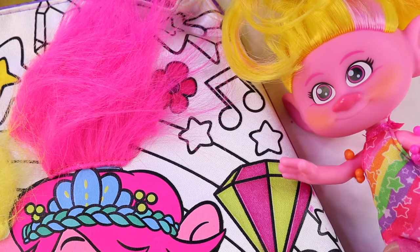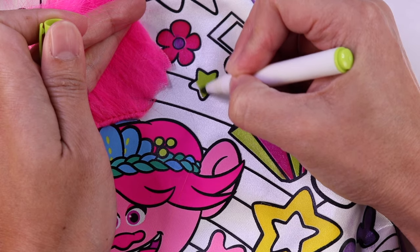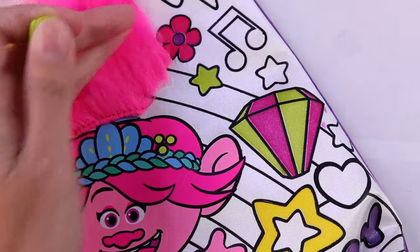I see a star or two, let's color them yellow. Look, more stars! And I think we're gonna color these different colors this time. Let's do green and pink.